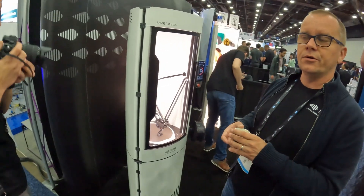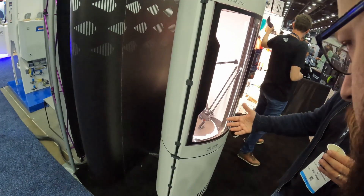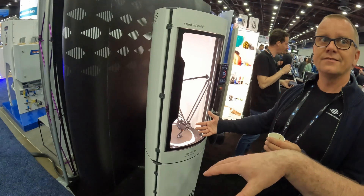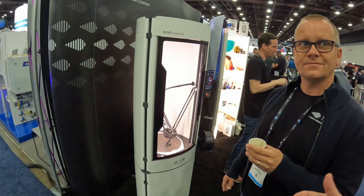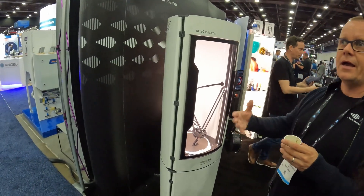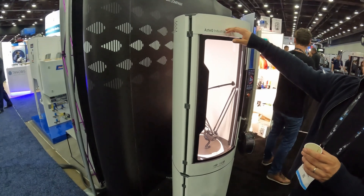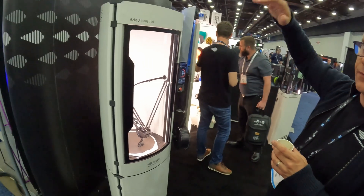We're working together instead of being completely absorbed — that's the best part. We're sharing the material supply chain, customer base — most of Prusa's customers are prime candidates for us. You start off on a Prusa, grow into it, you're working for a company and they need professional printers — you already know the slicer. What firmware are these machines running — Marlin or RepRap?